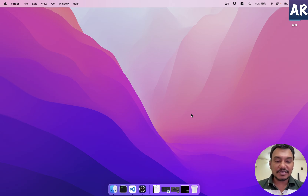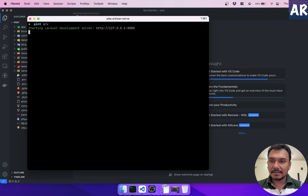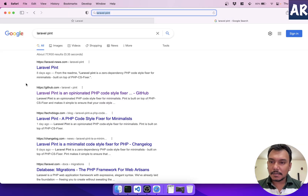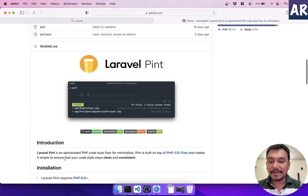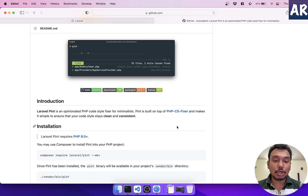Let's get started. I have a clean Laravel installation — running the app shows everything is fine at localhost:8000. The package we're looking at is Laravel Pint on GitHub. As it says, Laravel Pint is an opinionated PHP code style fixer for minimalists.